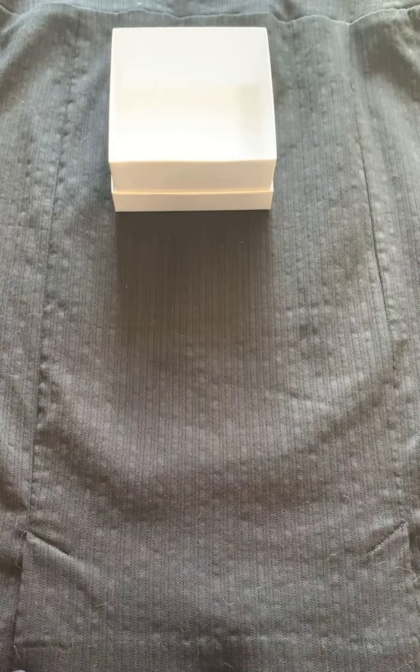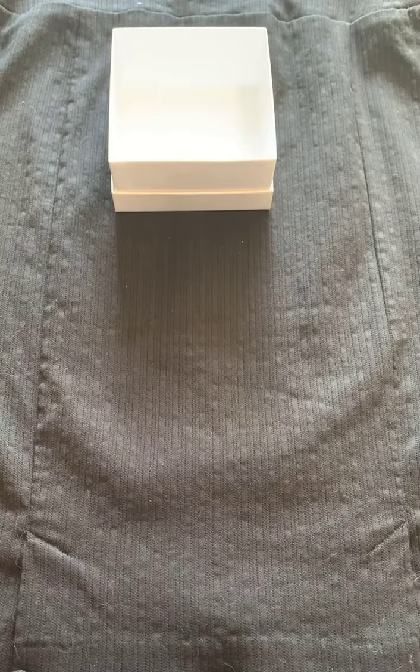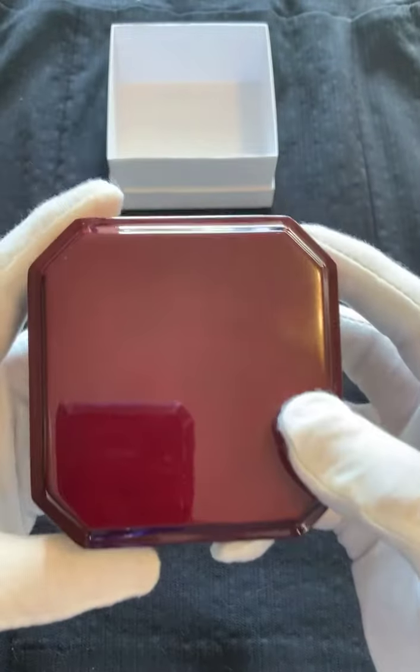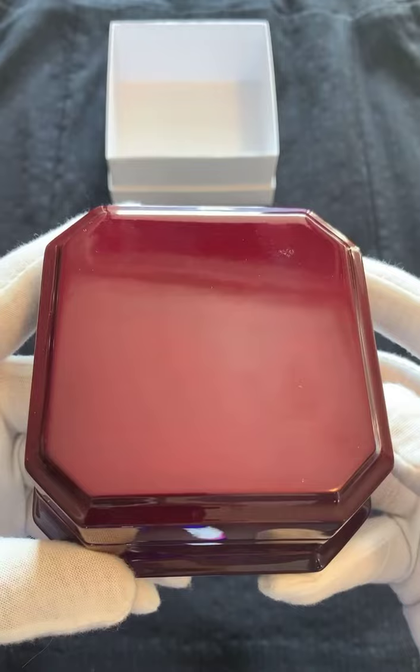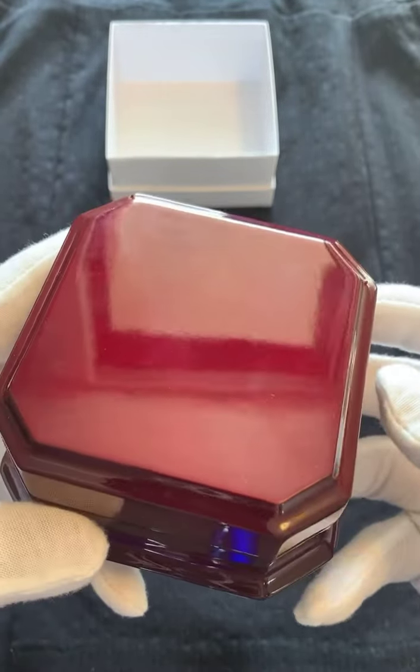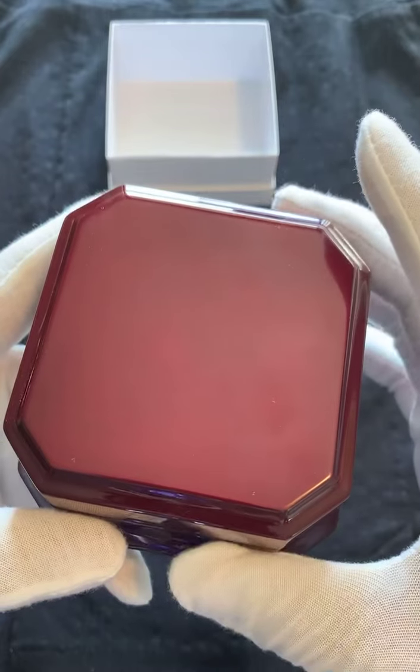We're going to open it up very slowly for everybody so you can see the piece. I'm just going to make sure it actually looks right in the box. Let me just make sure it's straight. That's straight enough. Okay, here we go. Is everybody ready for the big reveal? Here it is — we're going to open up the box.